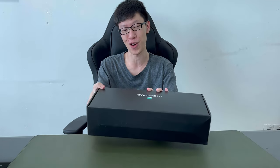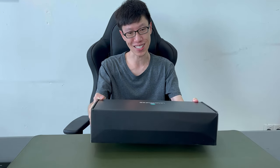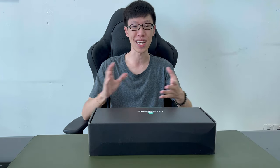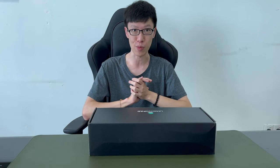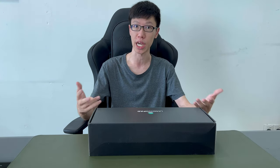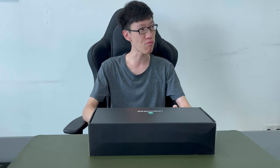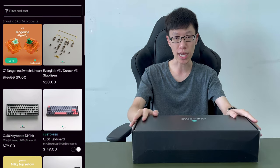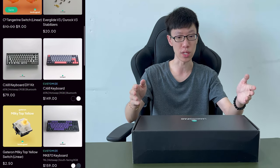LandingPad actually sent me their custom keyboard. I have not opened it yet — I'm looking forward to seeing what keyboard they sent me. Just a little bit of context: LandingPad is a Singapore-based company that builds custom keyboards. They ship anywhere, so don't worry if you want to ship to your country. They build very nice custom keyboards from the base, from the coil cables, all the way to the keycaps.